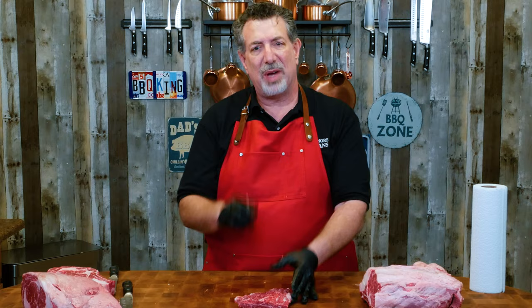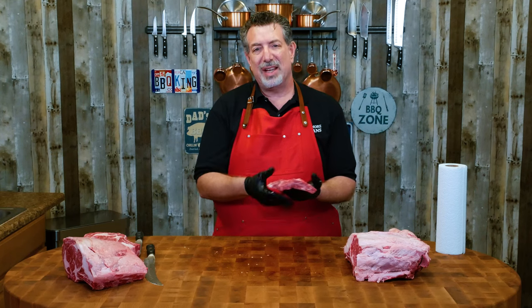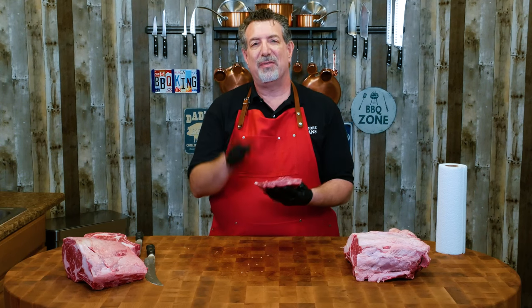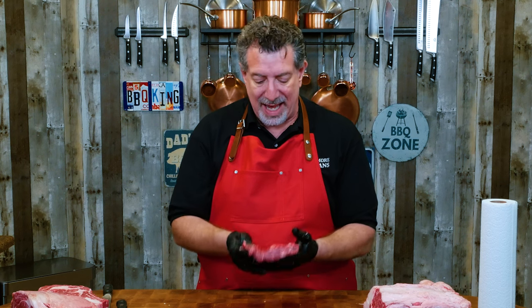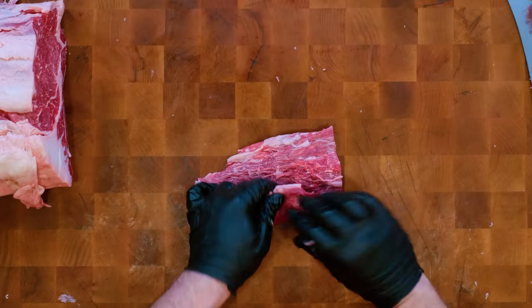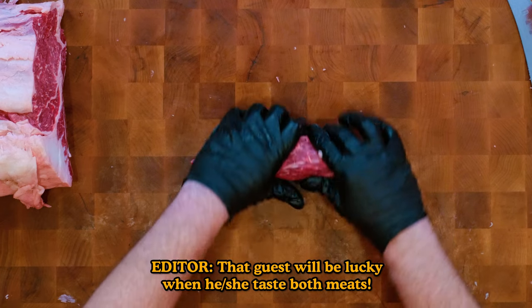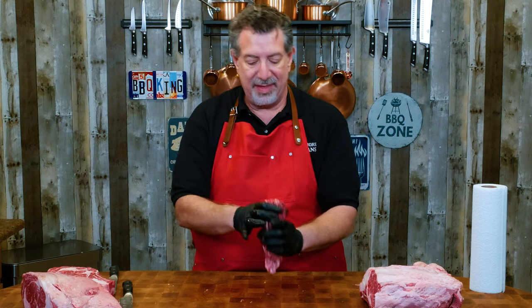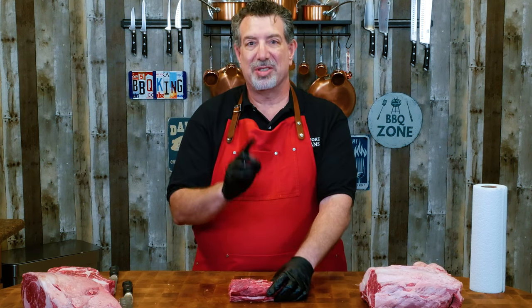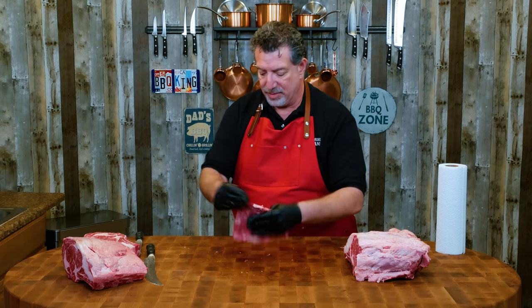This looks like wagyu steak, but this is that Angus product that is USDA prime. I think I have a wagyu ribeye cap from another company in the freezer — I'm going to defrost that and do an 'Is Wagyu Worth It' comparison to see if this prime might be just as good. When we make it, we're going to roll it up, tie it, cut it into steaks, and compare it to the other ribeye cap. That'll make a really good video. Let's put this over here on the side.